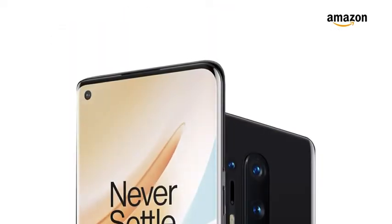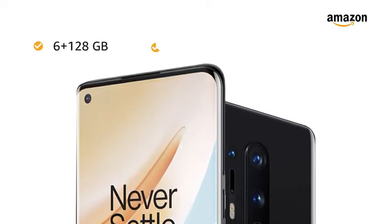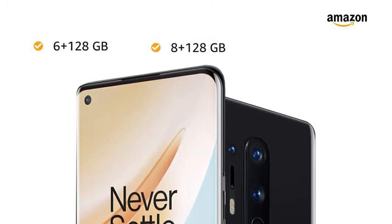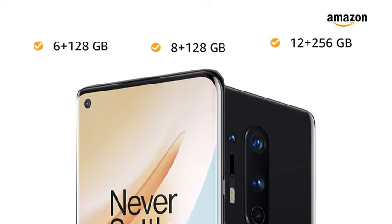You can also choose from 3 memory variants: 6GB RAM with 128GB internal storage, 8GB RAM with 128GB internal storage, and 12GB RAM with 256GB internal storage.